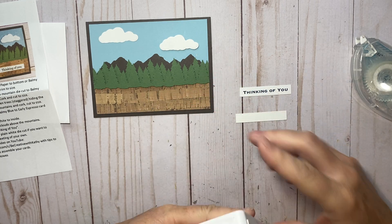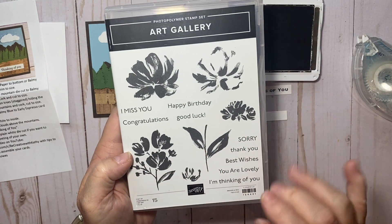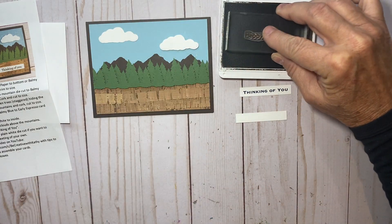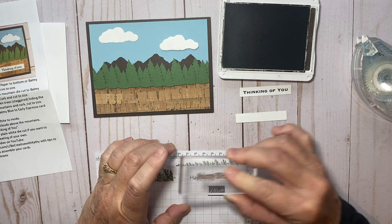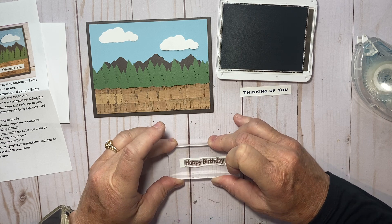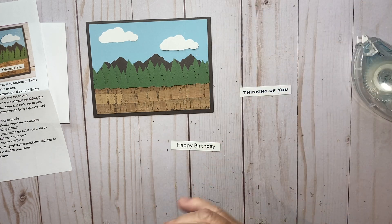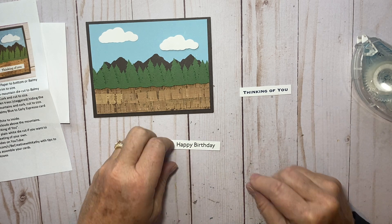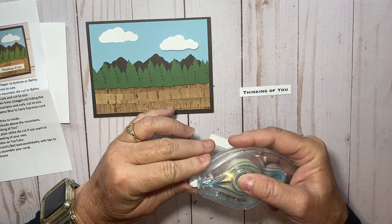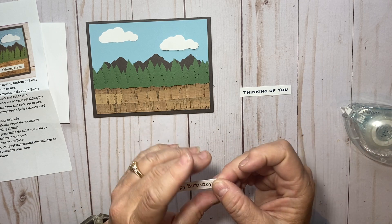I need a birthday card, so I'm going to bring in some early espresso ink and I have this happy birthday stamp mounted — this is from the Art Gallery stamp set. I love this stamp set because it has all these sentiments. I'll ink up and practice once on my scratch paper — it looks pretty good. Then I'll stamp it down right on that die cut piece. If you want to know what supplies I used, go to my blog. I'll put a little bit of tape runner on the back of the tag and set it on the card.